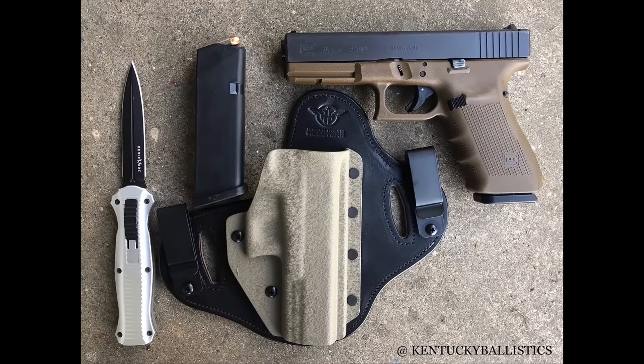What's up everybody? My name is Scott and you're watching Kentucky Ballistics. Today's video is sponsored by Hidden Hybrid Holsters. I had the pleasure of meeting these guys at the IV 8888 range day. They're really good people — veteran owned, based in the U.S., and they make a high quality holster. I've been wearing one for about a month to a month and a half. I got one for my Glock 20 and I really like it. Check them out — link in the description down below.